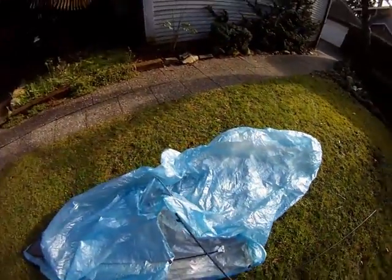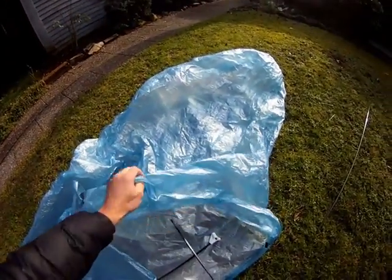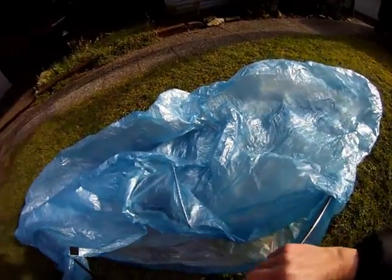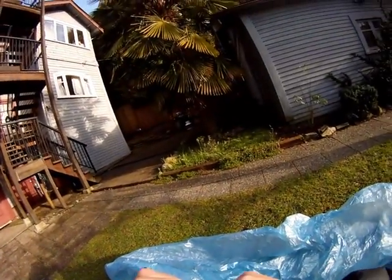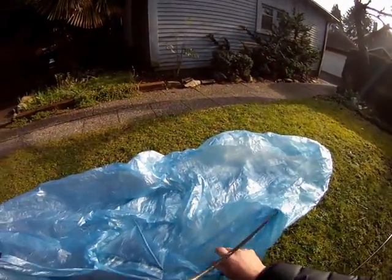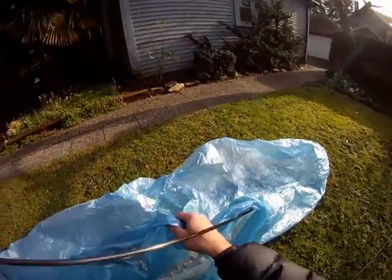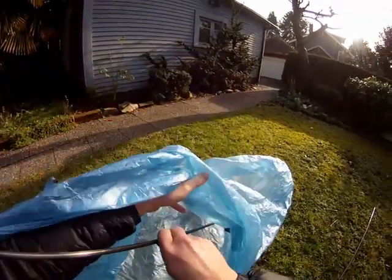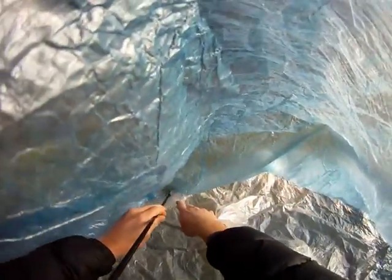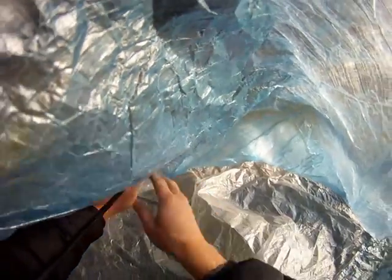Then place one of the front poles into the sock part of the tent at the bottom and push the pole into the hub. Then open the tent door and place the foot of the pole. Make sure it's seated properly.